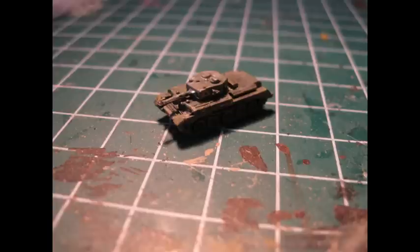Finally we apply weathering in the form of khaki with a heavy dry brush at the lower section of the vehicle.